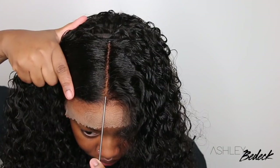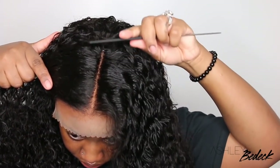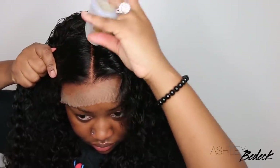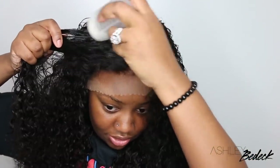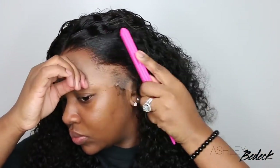We're going to go with a center part for this one. I went ahead and put that foundation throughout the entire lace, so even in the parting space it's going to match with my skin very nicely. Sometimes I'll do the lace tint just on the hairline — it all depends on my mood and what I feel the end result will look like. For this one, doing it all over made everything super perfect.